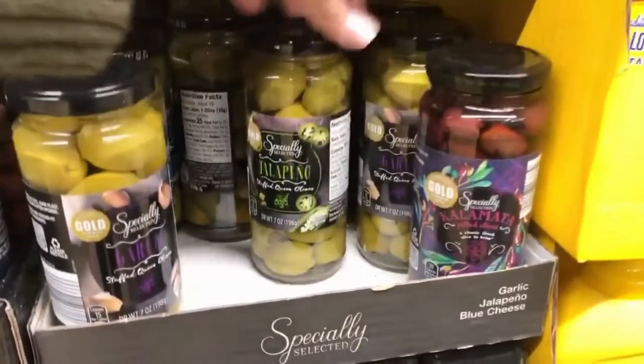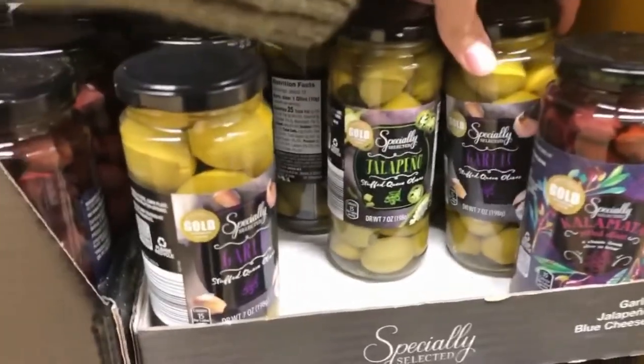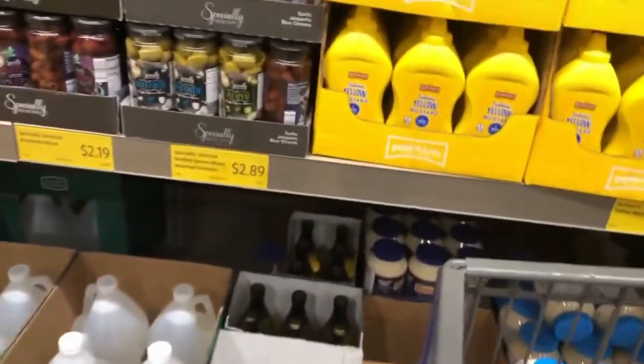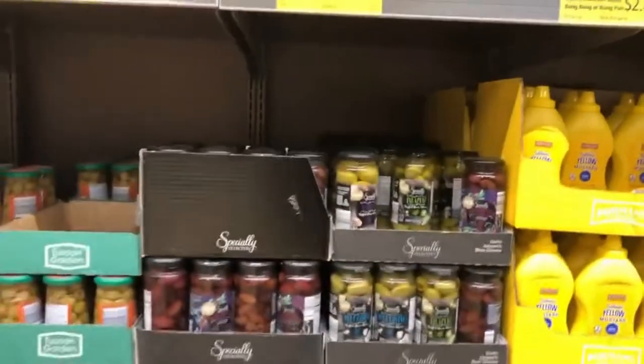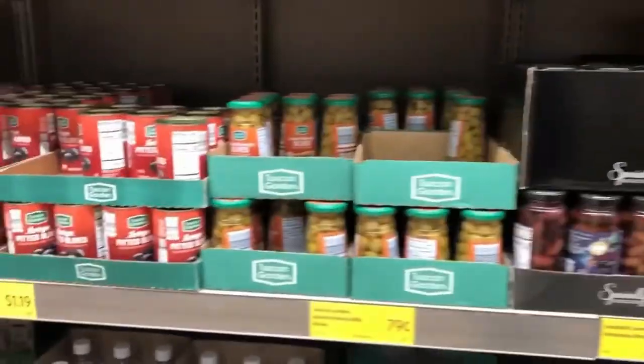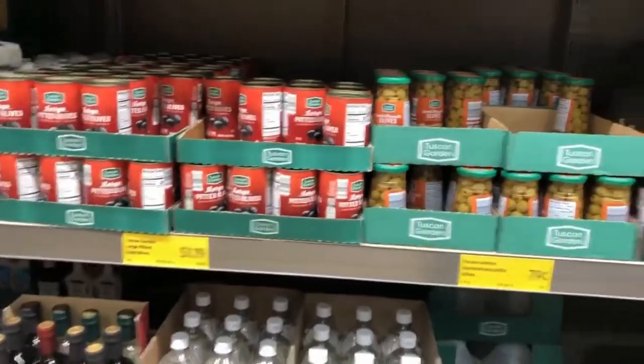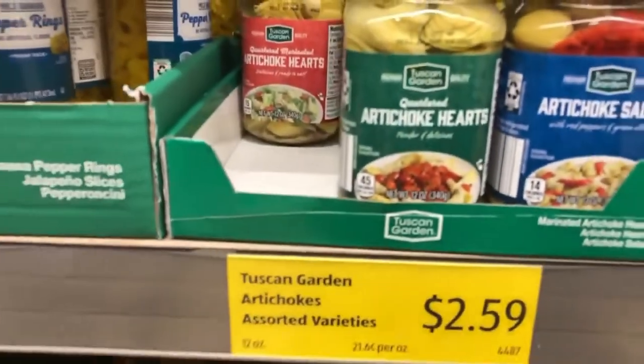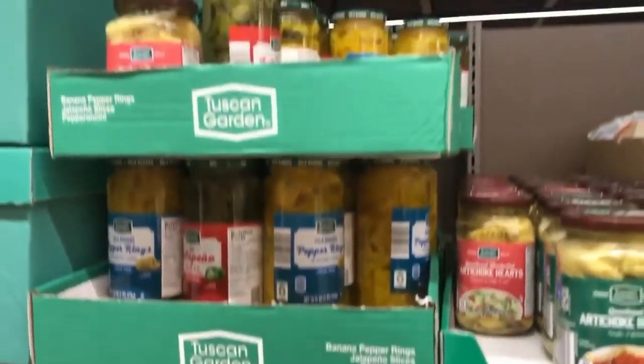When my husband and I first started going to a local restaurant, one of our favorite fancy things to get was their antipasto platter — basically a meat and cheese board with olives, a charcuterie — and they gave a really giant bowl of olives. He hates olives, so that was my favorite part. I love getting all of the olives, the pepperonis, and the pepper rings. I would put artichoke hearts on there, but I'd be the only one to eat them, so I have to leave those behind. So many choices, and you really can't go wrong — Aldi is the place to make it.